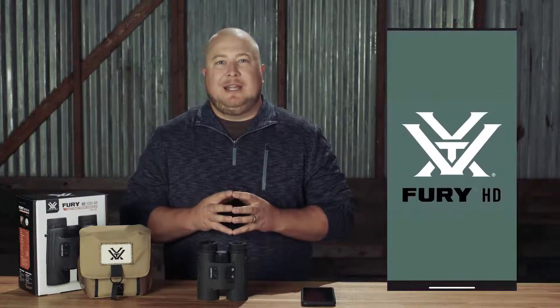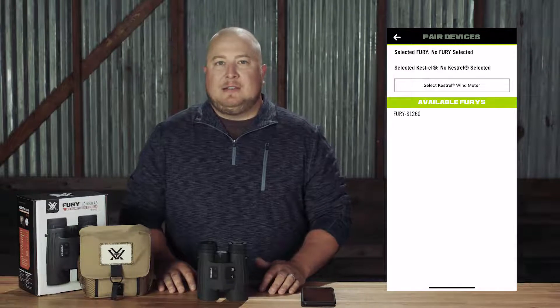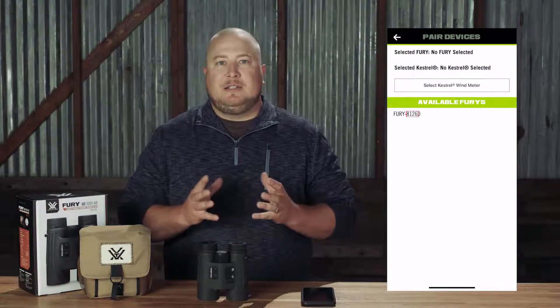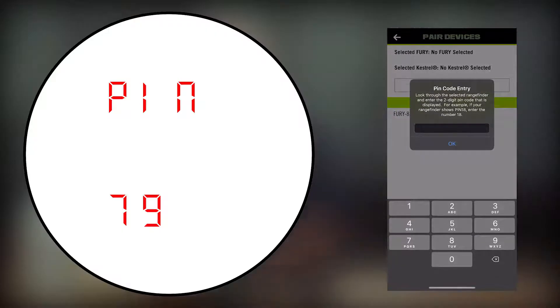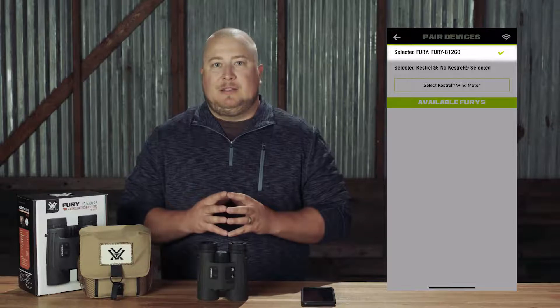You can download it for free off the iPhone App Store or Android Marketplace. Once you have it, open the Fury HD app and select Pair Device. Look through your Fury AB and make sure that the display is on, then select your Fury from the available Furies list. If there are multiple Fury ABs in the area, select the one that matches the last four digits of the serial number printed on the bottom of the right barrel near the battery compartment. The app will then ask you for a PIN. Look through your Fury and you will see a two-digit PIN code. Enter this code into the app and the Fury AB will pair.